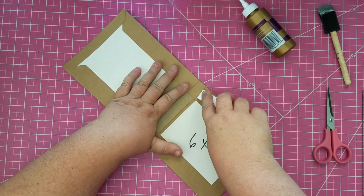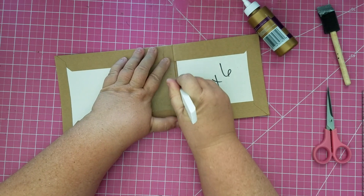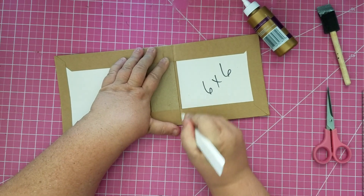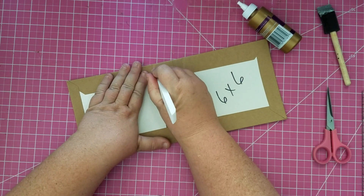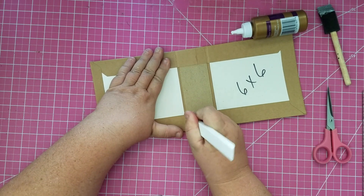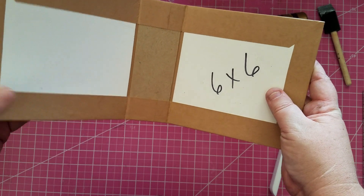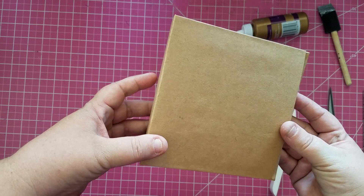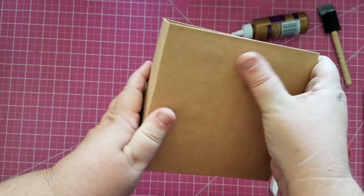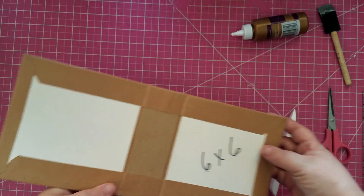I'm taking my bone folder and pressing into the creases and spaces, running it along the edge to make sure our paper doesn't buckle when we go to close the book. I want to do this now because we're going to lay down our hinge system, and I want this done underneath before we add more paper on top. I'm gently training my paper — none of it's breaking or splitting — and now I'm setting this aside to let it dry while we work on the hinge system.